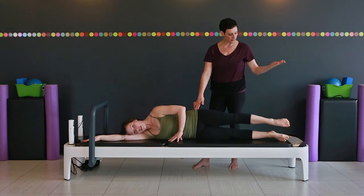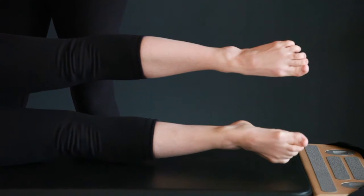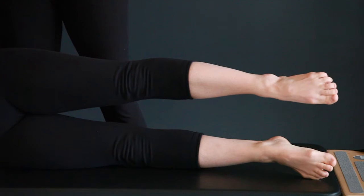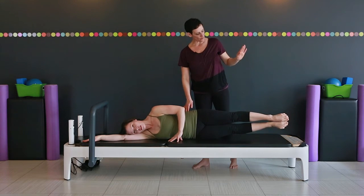Same beginning — top leg lifts, bottom leg squeezes. Now the bottom leg moves down and up, working those inner thigh muscles, drawing them together. No tension in the shoulder. Last one. And down the legs go.